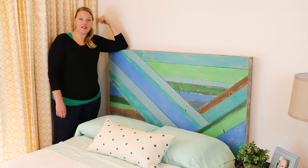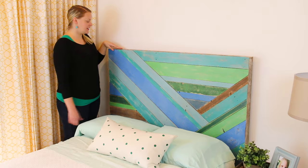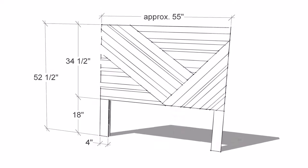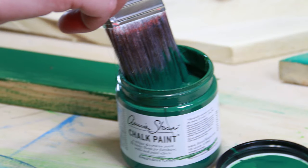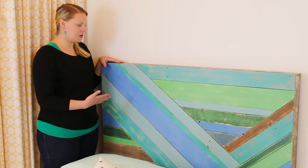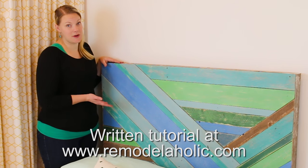Hey guys, it's Cassidy from Remodelaholic and I'm here to show you how we built this headboard. We designed it with cool diagonal lines and then we painted it with a pop of color using Annie Sloan chalk paint. We really like how it turned out. We have a written tutorial on our blog, or you can just watch the video and let us know if you have any questions.